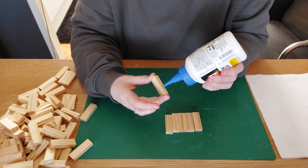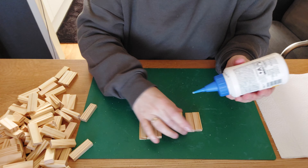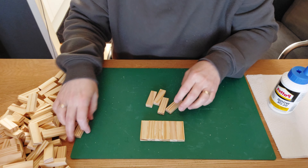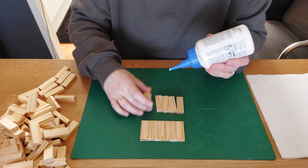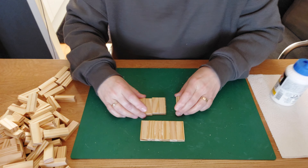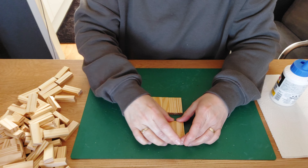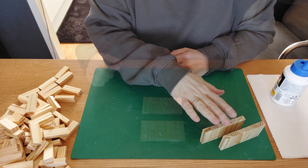We glue six blocks together on the longest side — number three, four, five, and six to close it up. Squeeze them to make sure you have a nice straight line. Then we do another set of six, same process — one through six, squeeze it, and wipe away any excess glue. Feel with your fingers that everything is fitting nicely together, and give it a couple of minutes to rest.